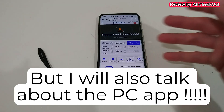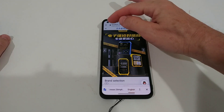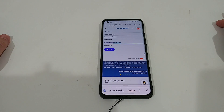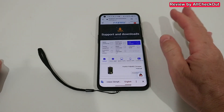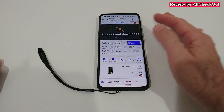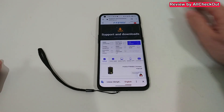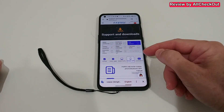First, we need the app. We can get it from fnirsi.com.cn — on their home page, hit this button, then go to Support and Downloads, and click on USB Detectors. It will say FNB48, but it looks like it's the same software used for the FNB58, so don't worry. Chrome should automatically translate the Chinese website to English, and down here we choose Mobile App.